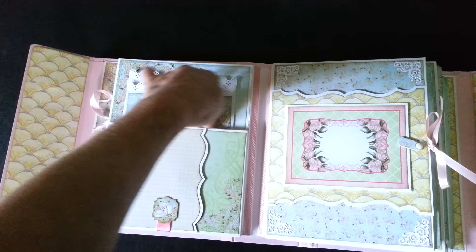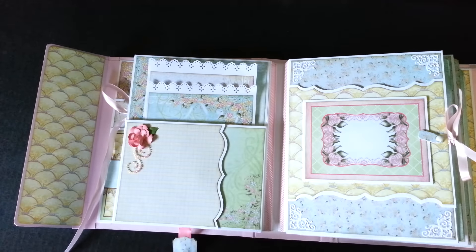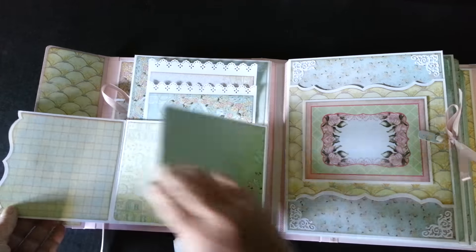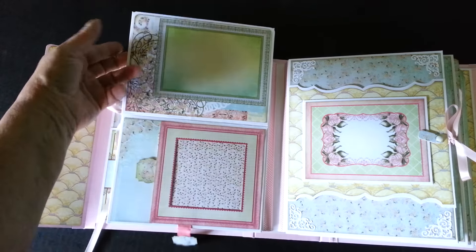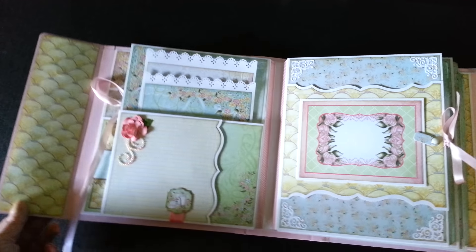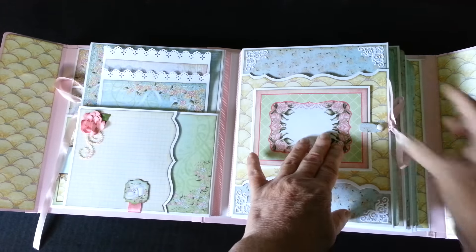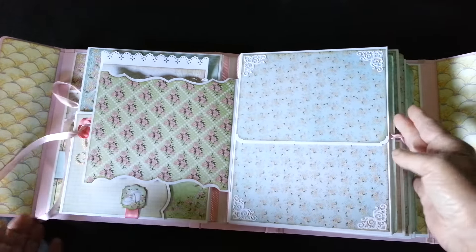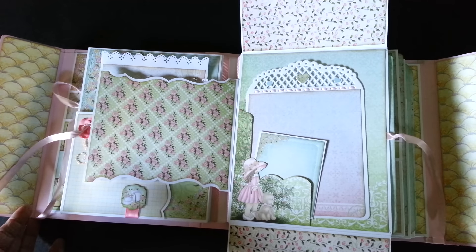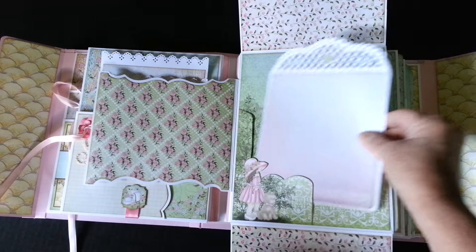Over here, this is a pocket that's got two more photo mats in it. This is a magnet that holds the flaps down — opens up here, lots of room there. That opens out, and this slides out to add a photo. And over here is a small little folder with a ribbon tie. Opens out this way and two good-sized flaps here. Open down, and here's another large mat. A lot of photo mats in this one.